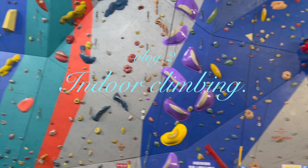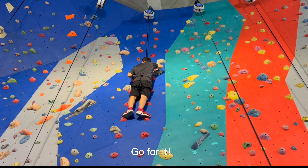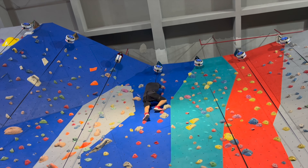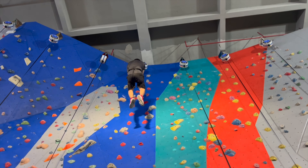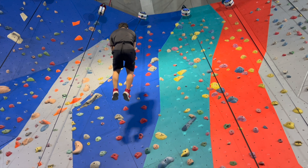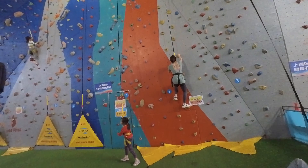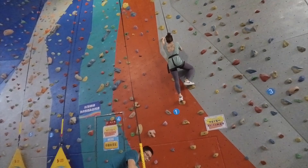Bing and I tried indoor climbing for the first time. It was a fresh experience for us. Honestly, I'm afraid of heights, so whether it's a cable car, roller coaster, or pirate ship, I tend to avoid them. I was delighted that I gave it a try this time — it was super fun. Bing encouraged me a lot.